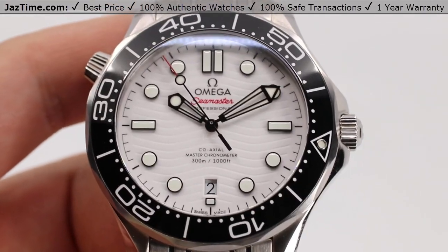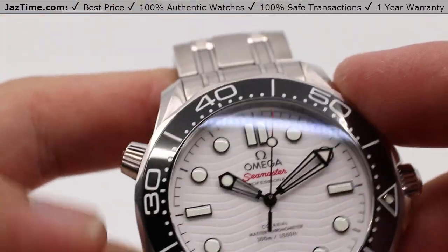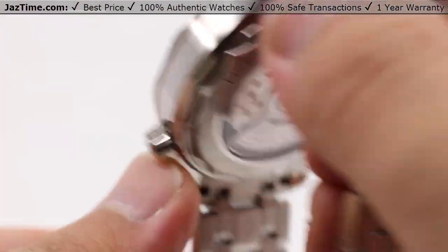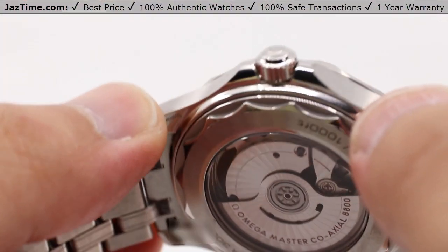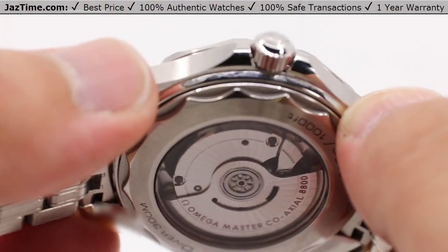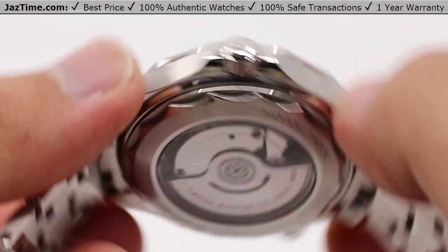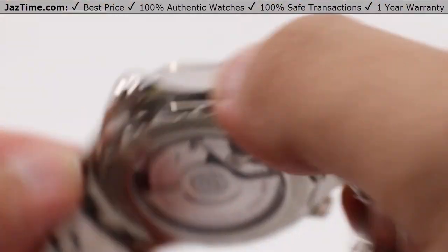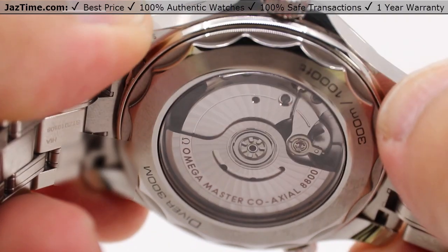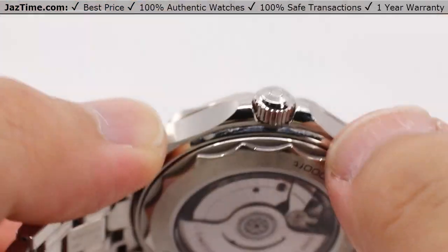What makes all of this possible is the movement — the Omega caliber 8800, a self-winding movement with coaxial escapement, certified master chronometer approved by METAS, meaning it has passed eight rigorous tests set by the Swiss Federal Institute of Metrology. So you can be sure this timepiece is not only accurate but precise. It maintains water resistance with that time precision, is resistant to magnetic fields reaching 15,000 Gauss, and is also equipped with a silicon balance spring with automatic bi-directional winding. As you can see, even with that rotor it is winding right now as I move it back and forth within its own casing. Also, you can see the rhodium-plated finish with the Geneva waves and arabesque, giving it a very pleasant aesthetic reminiscent of the ocean. The power reserve is 55 hours — you can set it down on a Friday evening and pick it back up on a Monday morning, keeping track of time just fine.